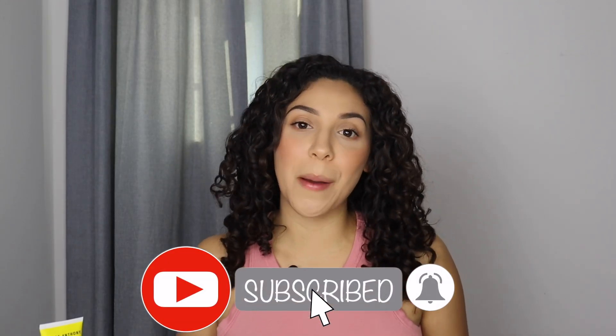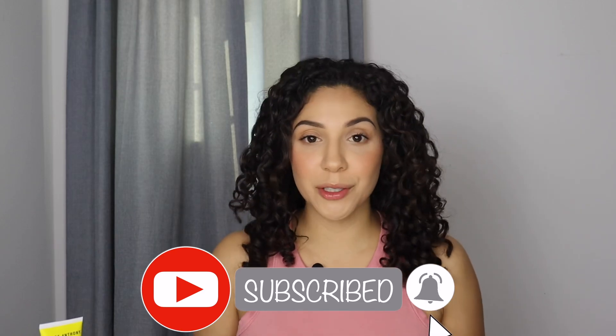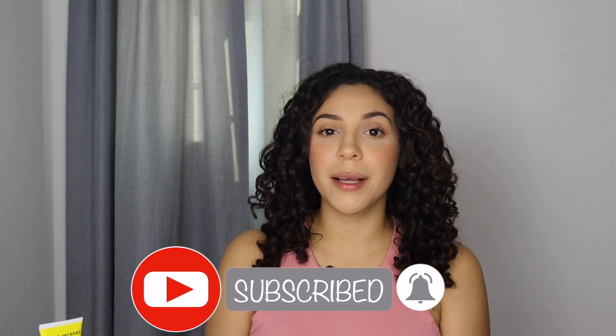I'm so glad that you clicked on this video because I'm going to share with you three tips for a healthy scalp. What is up, you guys? It's your girl Jen. Welcome to my YouTube channel if you're new here, and welcome back for those of you who aren't new. Make sure you hit the subscribe button so you don't miss out on any future videos, and click that bell so you get notified every time I upload.